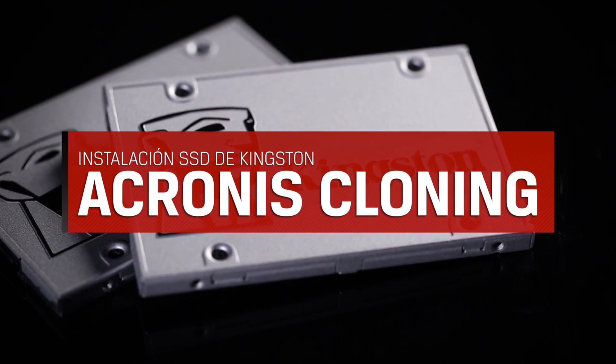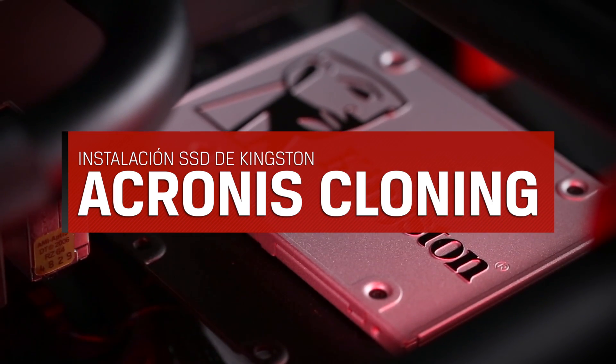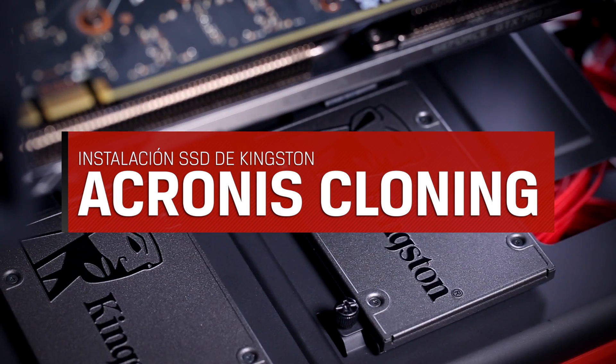Hey guys, I'm Chris from the tech support team here at Kingston. Today we'll be going over the process of cloning your drive using the Acronis True Image cloning software that came in your SSD bundle kit.